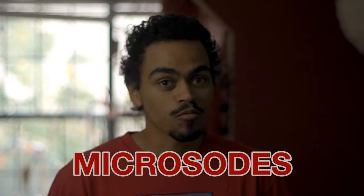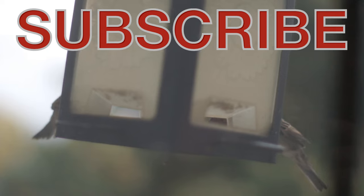All right, ladies and gents and others, we are done for the day. Please like, rate, and subscribe. If you're interested, there are new microsodes every other day and new full episodes every other Friday.